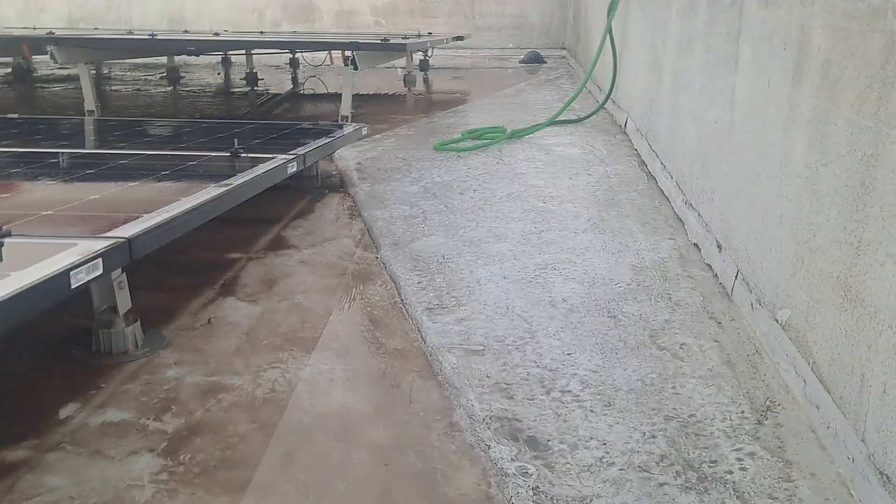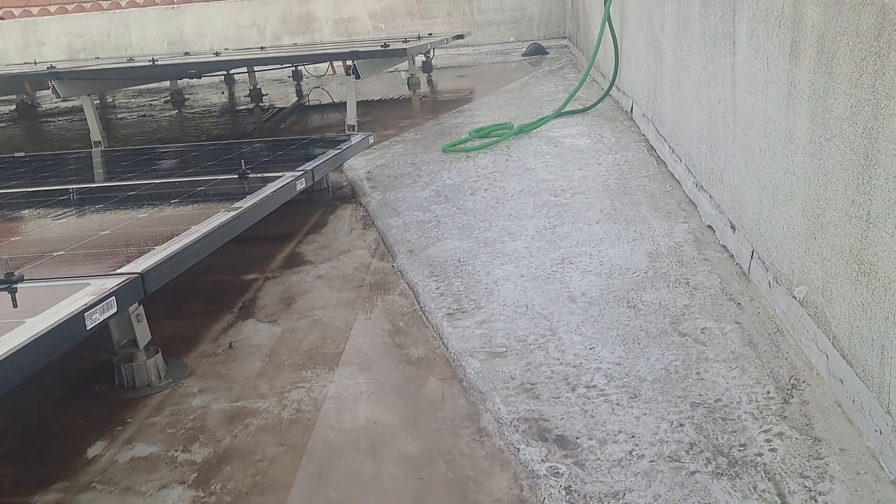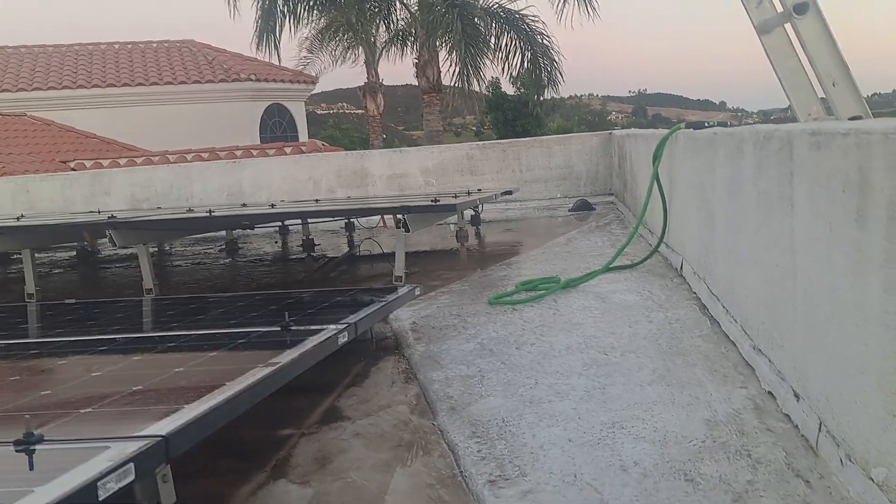Someone had asked for a follow-up video — this is it. I know it's dirty, but it's sealed. You can see quite a bit of standing water there and no issue, so looking good.